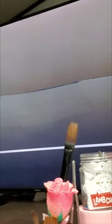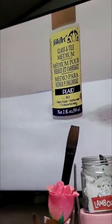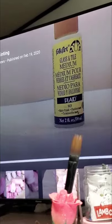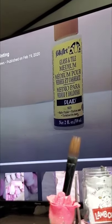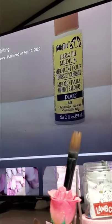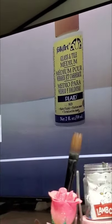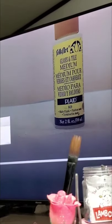I generally used to use glass and tile medium — you can see it right here. Since COVID, that has been taken off the market. I now use Liquidex matte medium, which I show in the first video step-by-step discussion. I no longer use glass and tile medium because it's not on the market; I use Ultimate Fusion and it's not required.